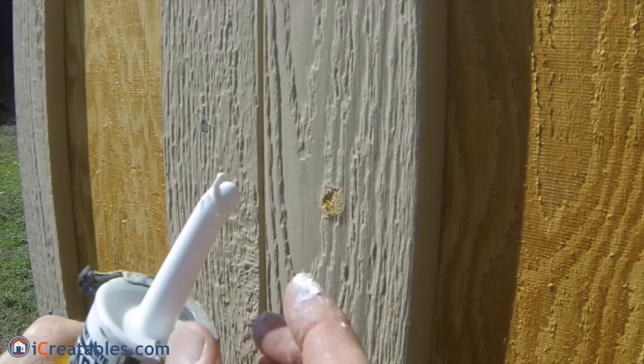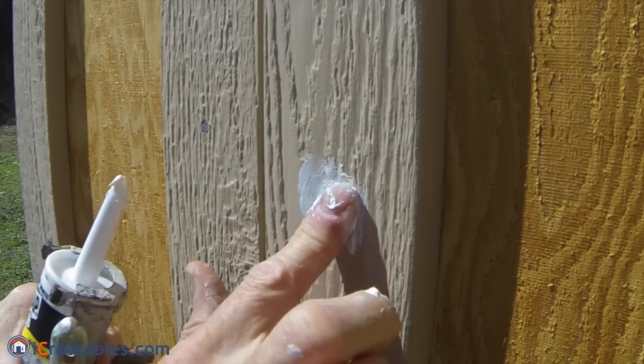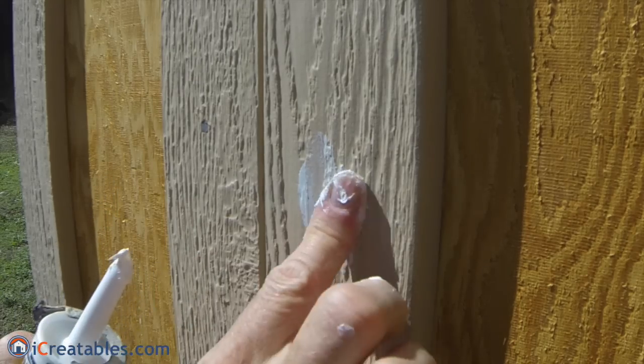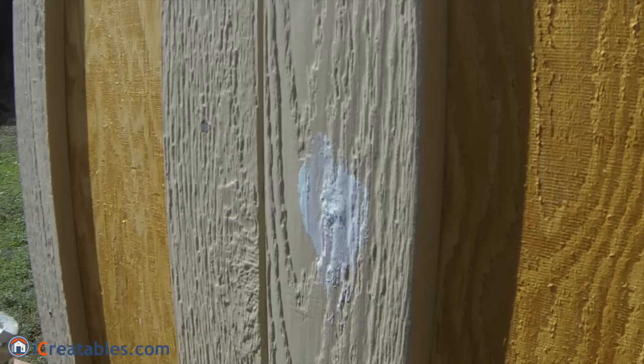Apply a dab of caulk to as many spots as you can without it drying before you finish. Then use a wet finger to push the caulk into the cracks and make the surface of the caulking level with the surface of the wood, without creating a concave surface.